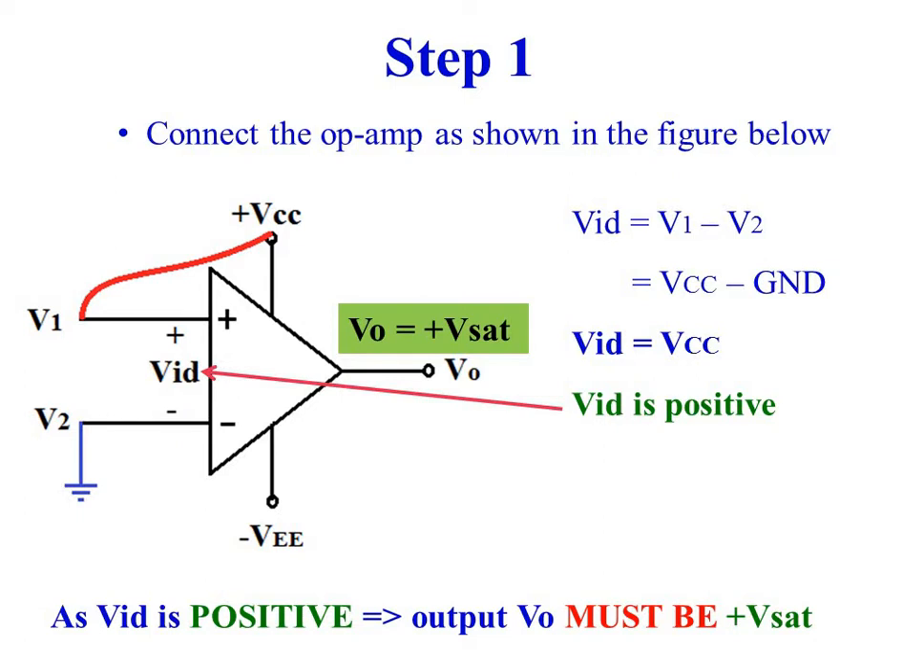Vid is equal to VCC minus ground, so Vid is equal to plus VCC. As Vid is positive, the output voltage V0 must be plus Vsat.